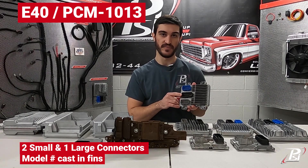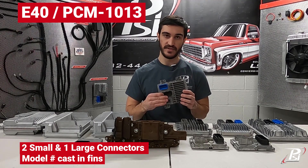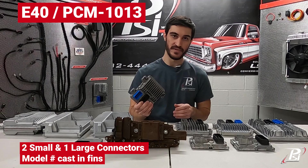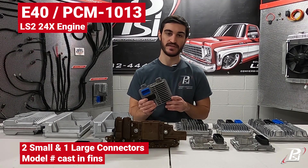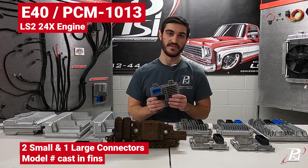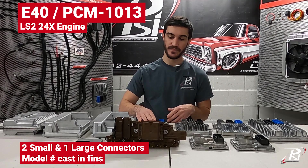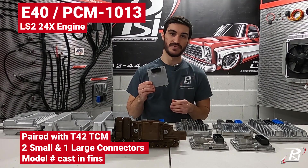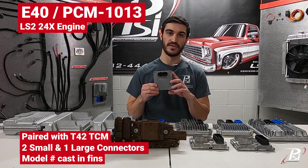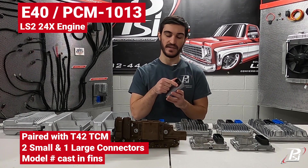Over here you'll see this one is cast 'E40,' which designates the model. You can also tell because it has these two small blue and gray connectors with the large center black connector. This only controls the engine. These E40s were found on LS2 vehicles that were 24x, such as the 2005-2006 Corvette or same-year Pontiac GTO, and they would be used in conjunction with a T42 TCM — these small, very flat squares with a single black connector.